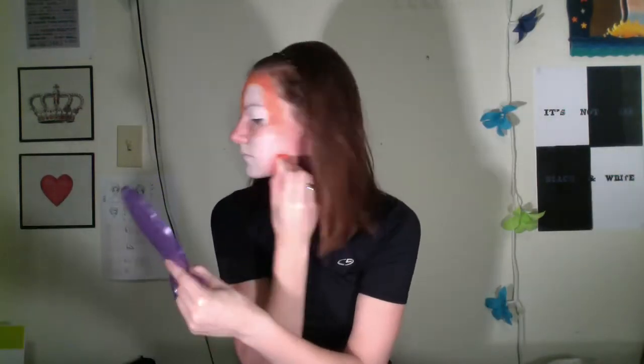Let's go ahead and get the tutorial started. We're gonna start off with white and mask off all the white areas on our face. It doesn't have to be perfect — in fact it's better to go over than to go under with this.